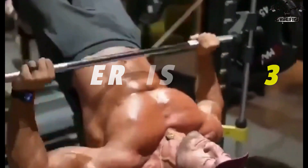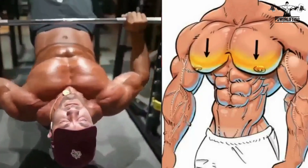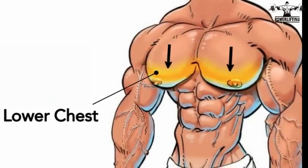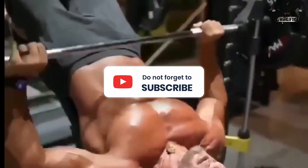Decline chest press: grip the bar with your palms facing forward, arms slightly wider than your shoulders. Straighten your arms to lift the barbell from the rack, moving it over your shoulders and locking your elbows. This exercise targets the lower muscles of your chest. Inhale a deep breath and gradually lower the bar down until it touches your chest.